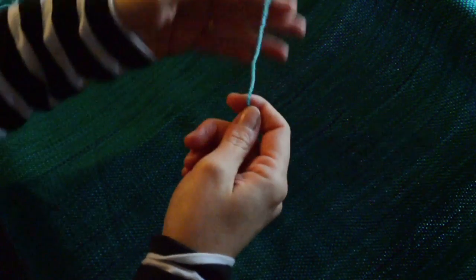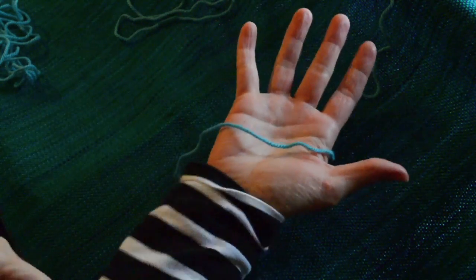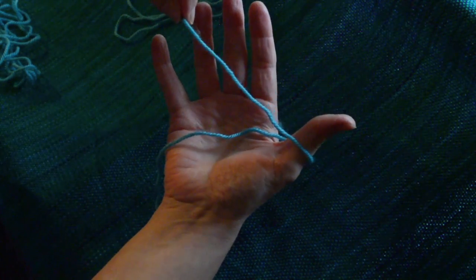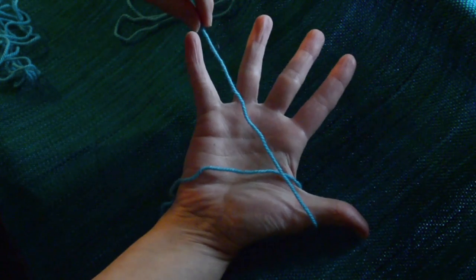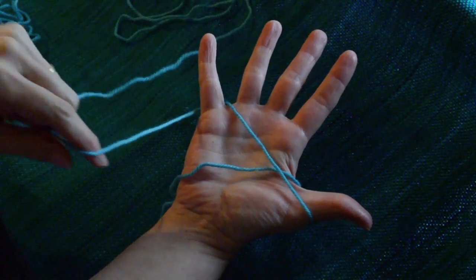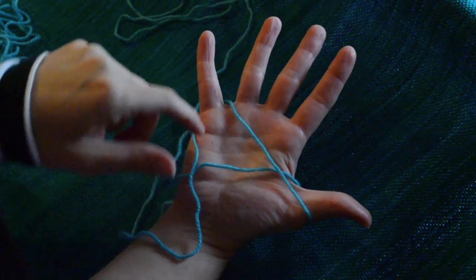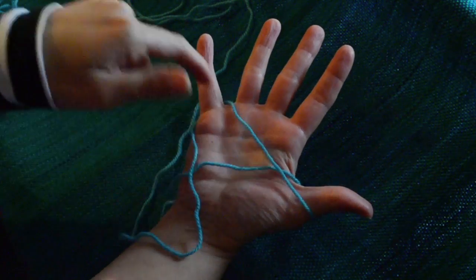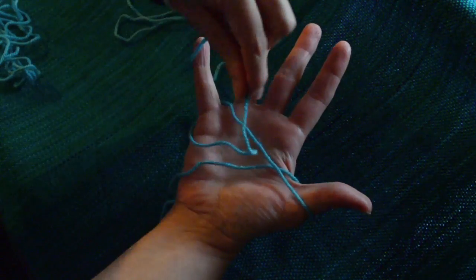Starting with a reasonably small length of yarn, you simply lay the yarn across your hand like so, take a piece of yarn around your thumb, spread your fingers out like this, take it around your little finger, and the idea is to wind a figure eight around the thumb and the little finger.